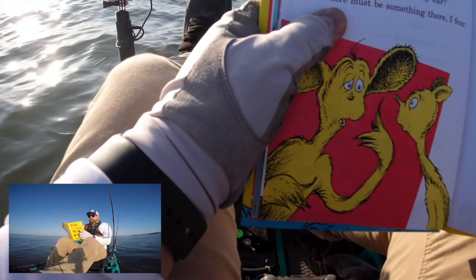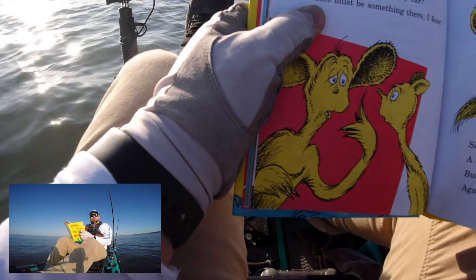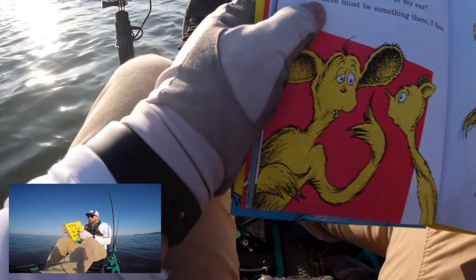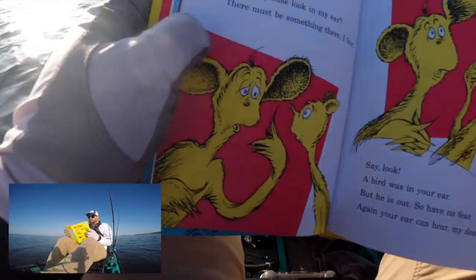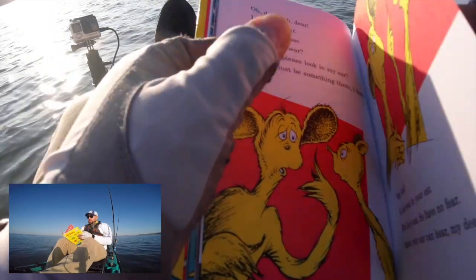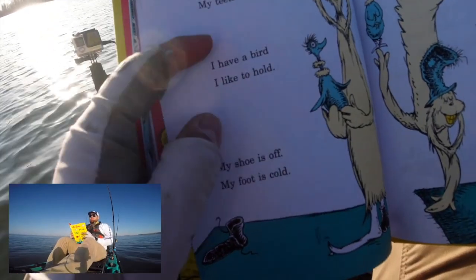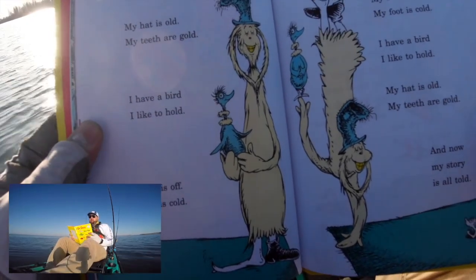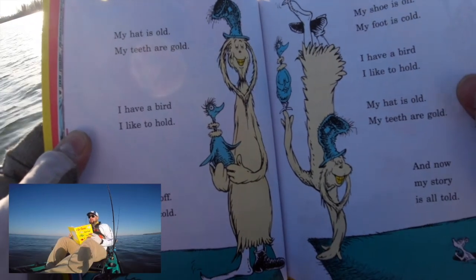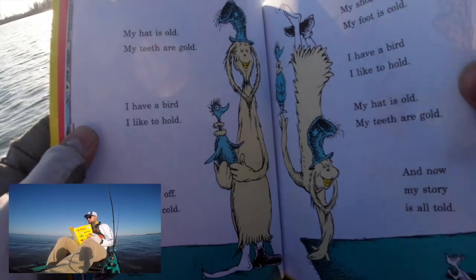Oh dear oh dear, I cannot hear. Will you please come over near? Will you please look in my ear? There must be something I fear. Say, look — a bird was in your ear! But he is out, so have no fear. Again your ear can hear, my dear. My hat is old, my teeth are gold, I have a bird I like to hold. My shoe is off, my foot is cold. My hat is old, my teeth are gold, and now my story is all told.